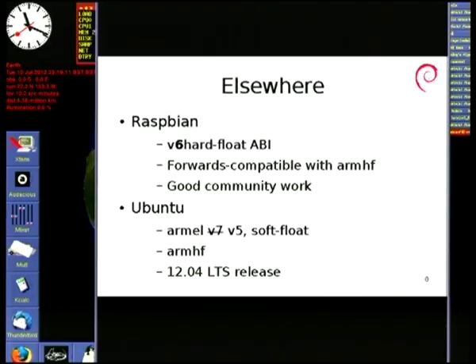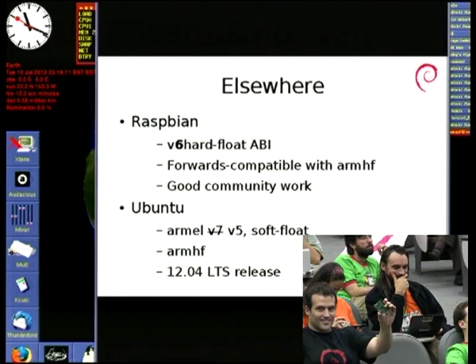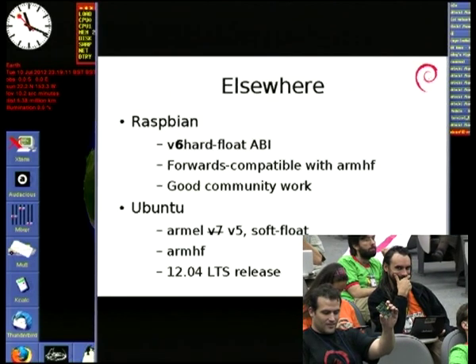The big issue in Debian and all other distros is that the CPU Broadcom used for the Raspberry Pi doesn't do V7 — it is V6. If only they'd gone for V7, life would be so much easier, because we'd be able to use our best, highest-performance software on it. The fact that it's V6 means we can't.